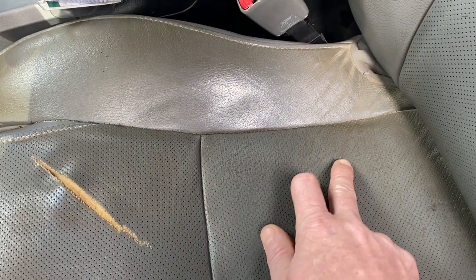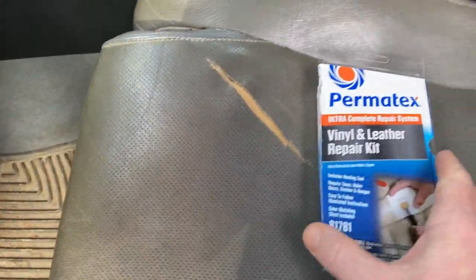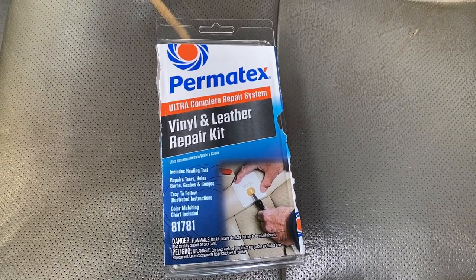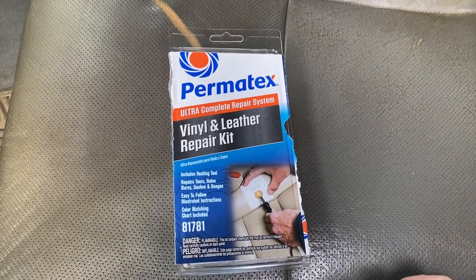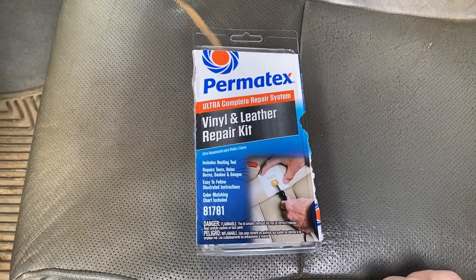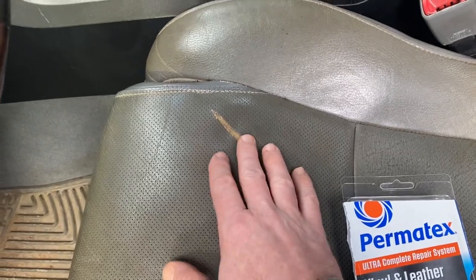It looks like there's another one starting right here, so what I'm going to first do is go ahead and clean all this seat up. I've got two products that I'm actually going to be working with, and one of them is the Permatex — it's the Ultra Complete repair system. I haven't tried this yet, but I've watched a couple people doing some repairs and it seems like this might be what I'm looking for for this big gash here.